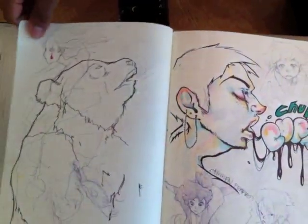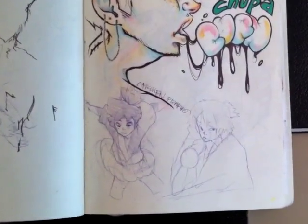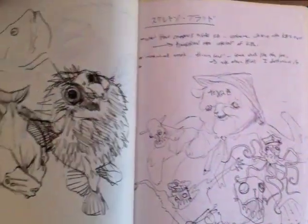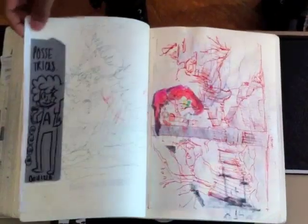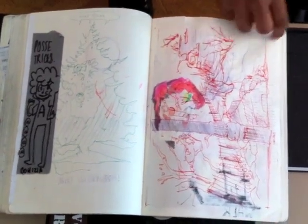It's a masterpiece. Ken's page. I'm just drawing this stuff at the park and such.